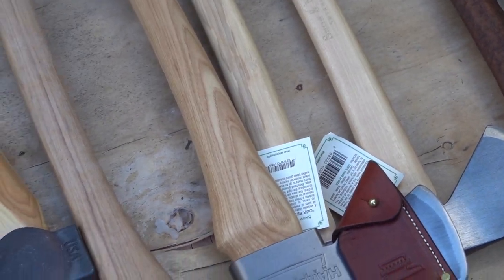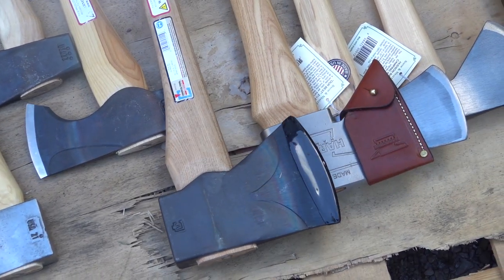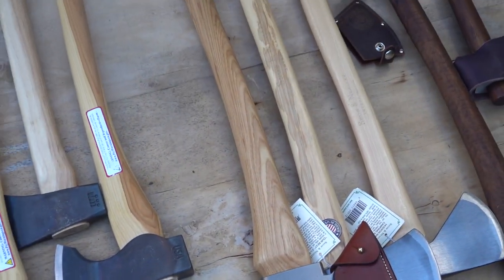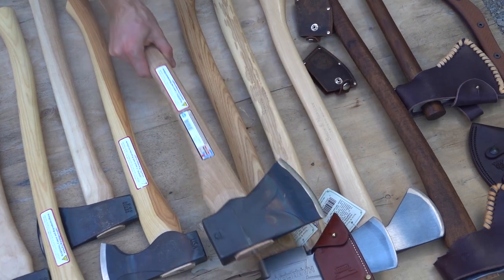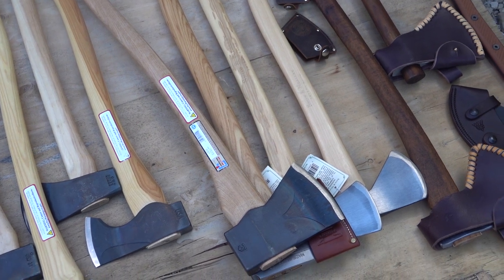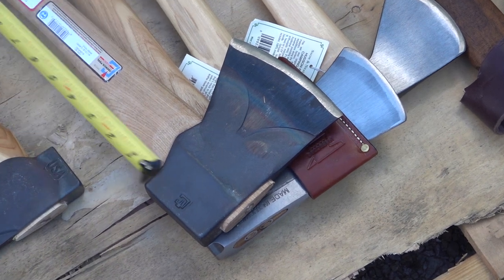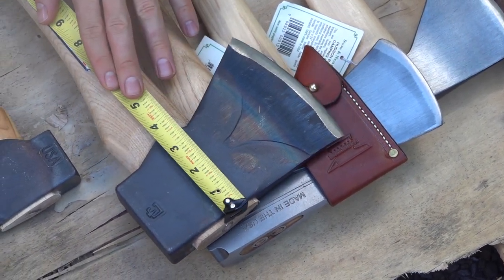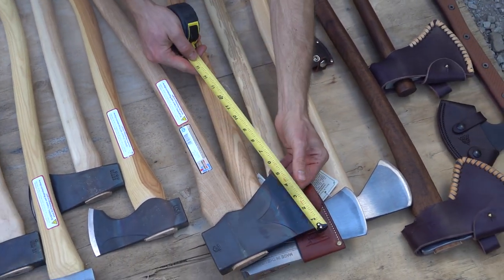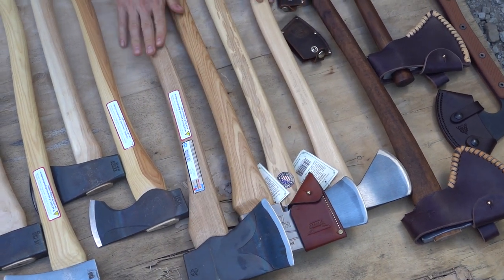Here we have the Council Tool Jersey Axe. For the price, in my opinion, this is one of the best axes you can get for a felling axe. If you're not using your axe every day, some axes get a little too heavy — this is a good weight. It has a really good design at a great price, made in the USA with a US hickory handle. The length is 32 inches, it comes in multiple lengths, and the cutting face is five inches. A nice big felling axe — really great item.